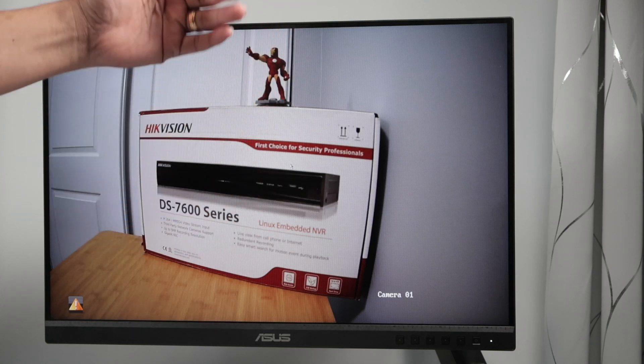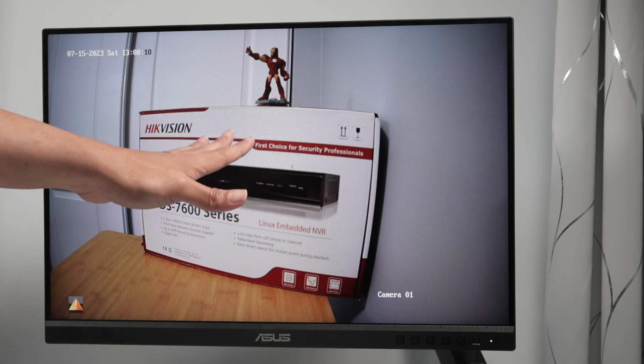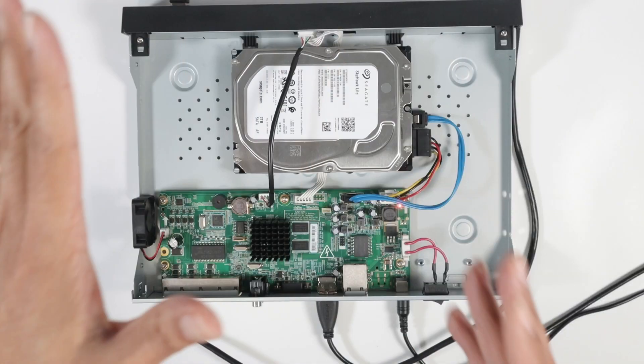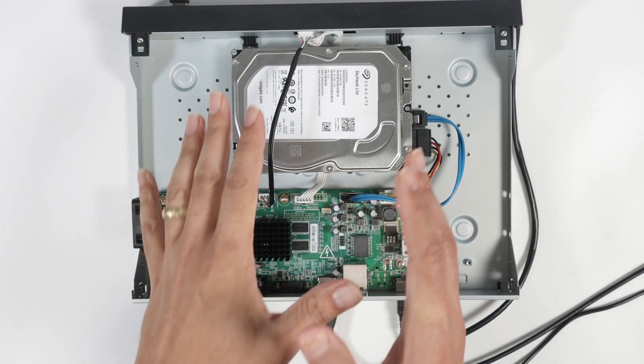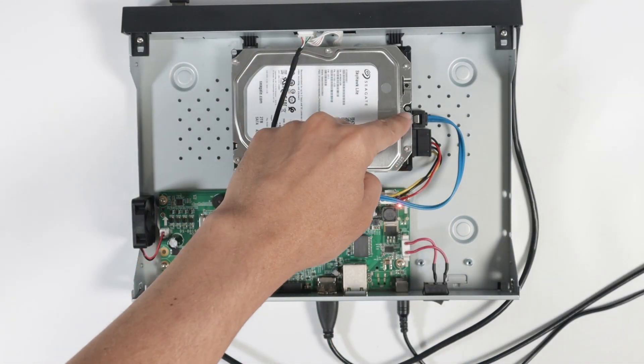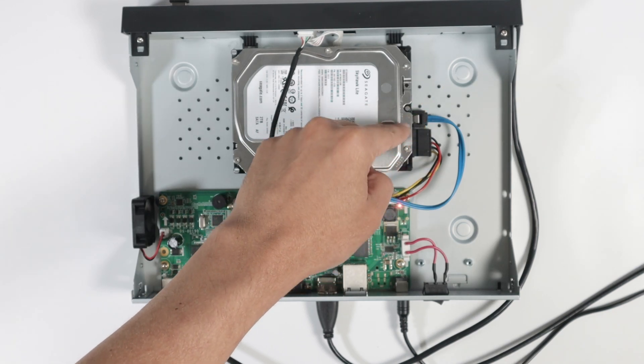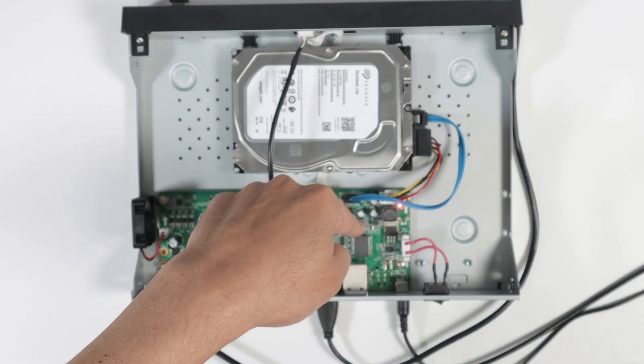Here I have the solution. Stay with me to the end of the video because there are a lot of things you have to check. Starting at the physical part, I have my DVR with the hard drive connected. It's well connected — not dangling. So just make sure you have the cables well connected on the hard drive and also on the board.